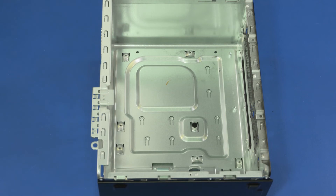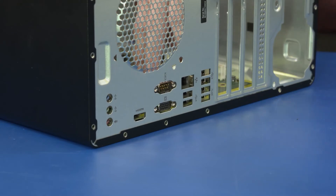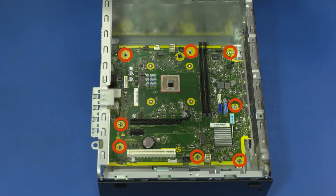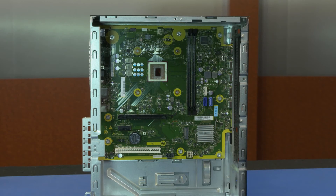Replacement: At an angle, slide the rear external connectors on the motherboard into the cutouts in the chassis and lower the motherboard into position. Replace the eight 9-millimeter T15 Torx-head screws that secure the motherboard to the chassis. Connect all cables into the connectors on the motherboard. After motherboard replacement, be sure to complete post-installation tasks as required, which may include verifying functionality of the computer, updating the BIOS, updating DMI, and other settings.